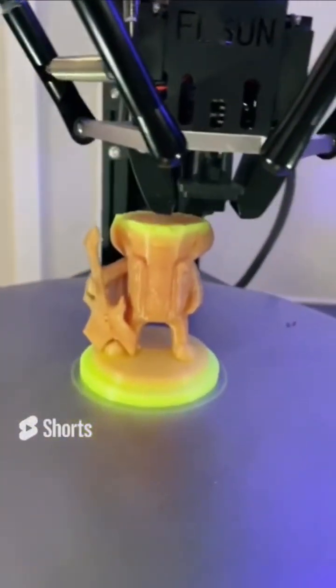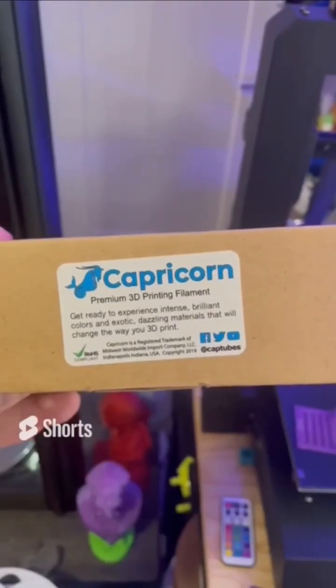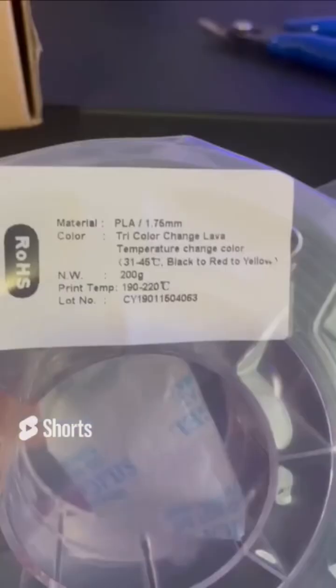I'm printing with a filament that changes color three times. I won this Capricorn filament off of a friend's livestream giveaway. You're probably thinking Capricorn as the PTFE tubing manufacturer, but they do also manufacture their own filament.